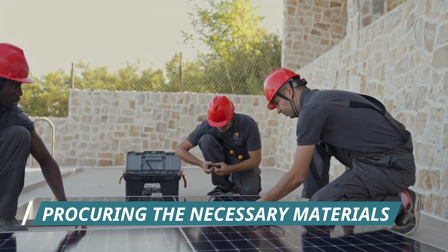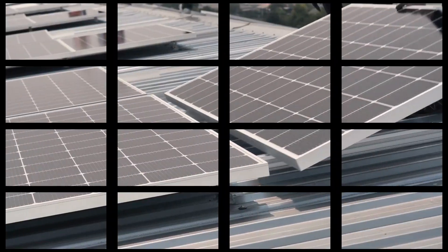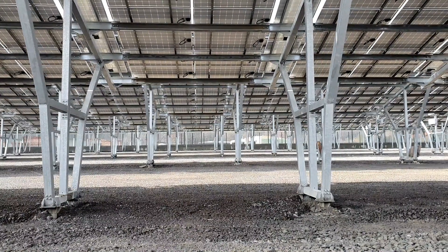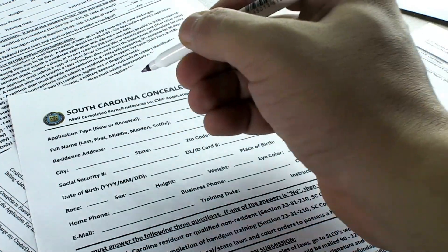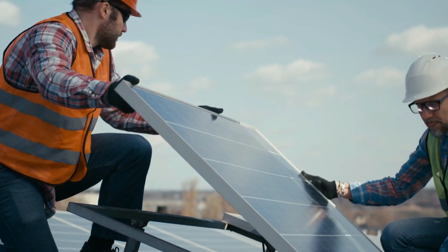Step 2: Procuring the necessary materials. Now it's time to assemble your toolkit. You'll need solar panels, an inverter, mounting hardware, wiring, and safety gear. Don't forget the electrical permit. Compliance with local regulations is essential for a safe and legal solar installation.